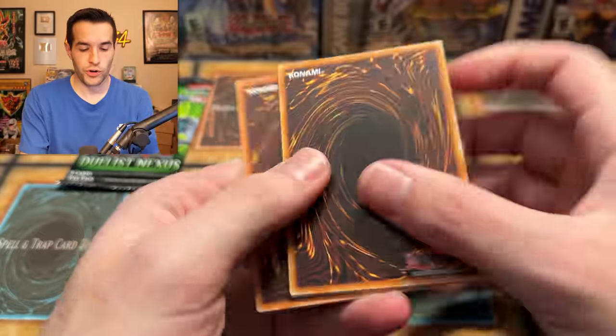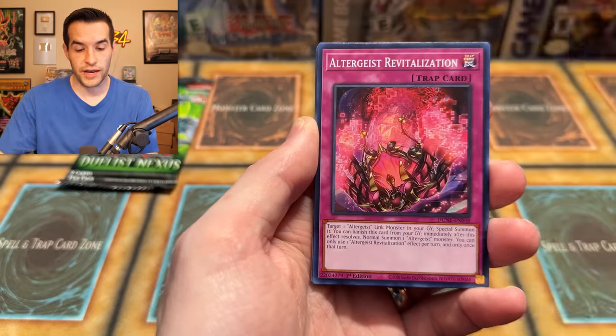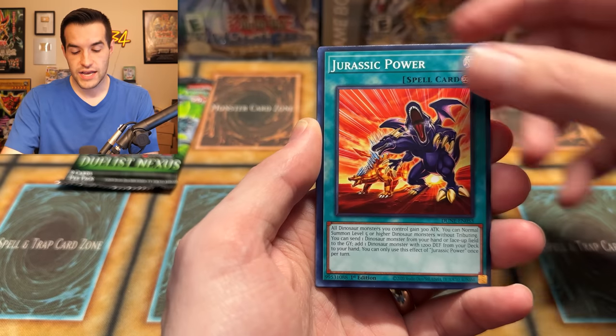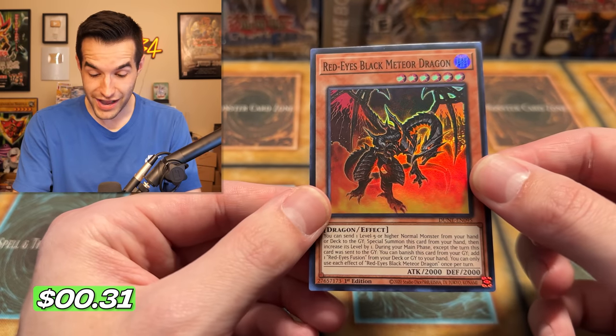Two packs left — they both have 25th anniversary Quarter Century Secret Rares, whatever they're called. We're going to do a pack trick because we're about to pull something crazy. We have the Continuing Epic of Charles, Storage Pod, Altergeist Revitalization, New World Stars, Grinosaurus, Jurassic Power, Million Century, Valence Wave. Red-Eyes Black Meteor Dragon — that's awesome! So many retrains — this entire set is retrains. This is amazing.